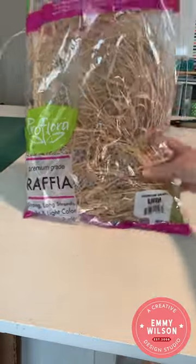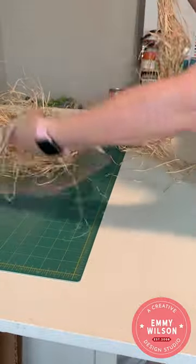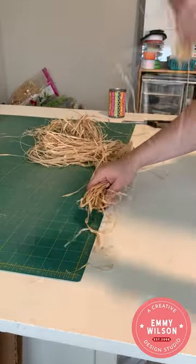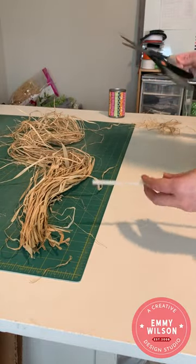When you first pull the raffia out of the bag it should be in a bunch. What you want to do is pull out one single bunch and lay that flat on your work surface. The first thing we're going to do is remove the tie, but we want to try to keep the whole bunch together.